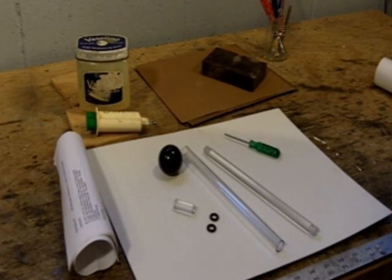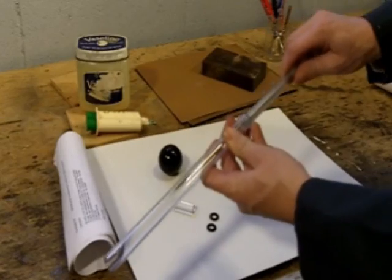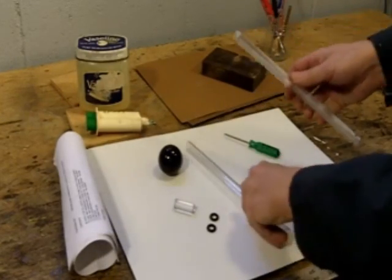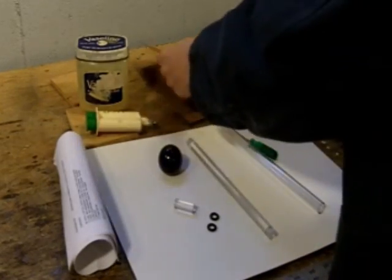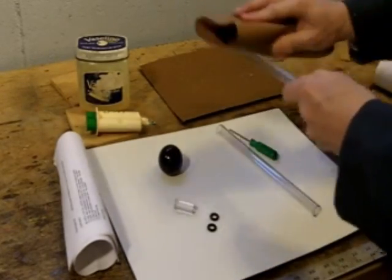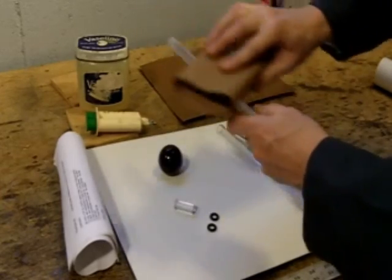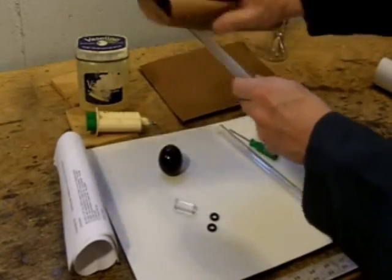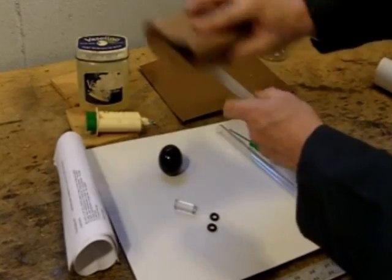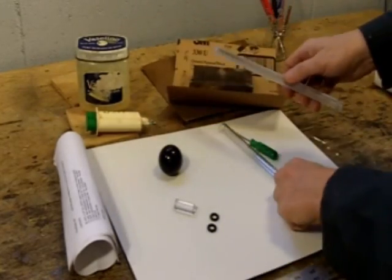The first thing you're going to have to do is sand down the rod so it fits inside the tube. As it comes out of the box, the rod is too big to fit inside the tube, so you have to sand it down. Grab a piece of sandpaper and start sanding away just like that. It's not going to be too long, but it's not a real short job either. It takes some patience, so get comfortable and start sanding away. Check it at intervals so you don't over sand.